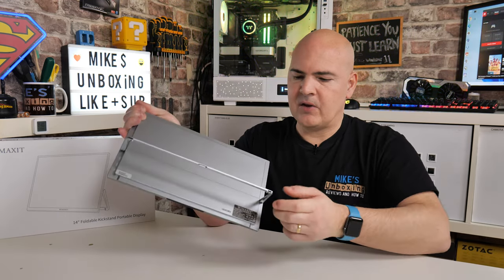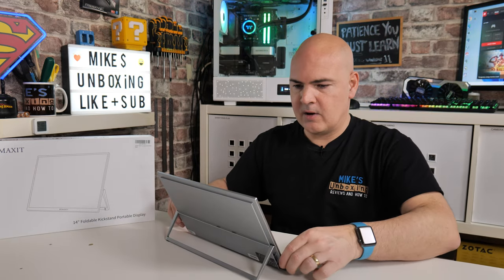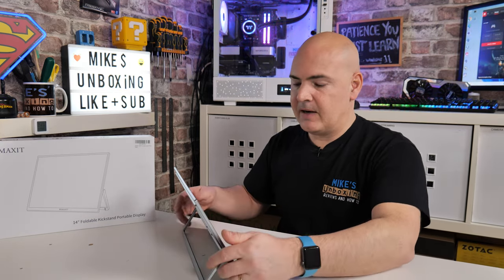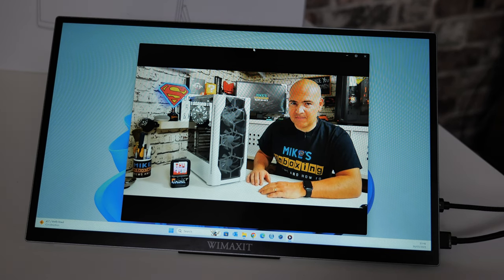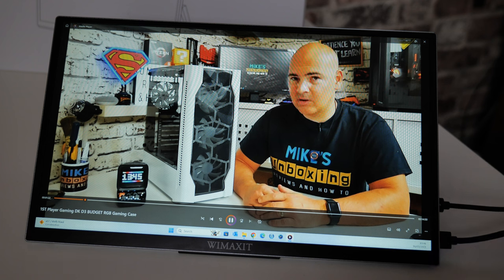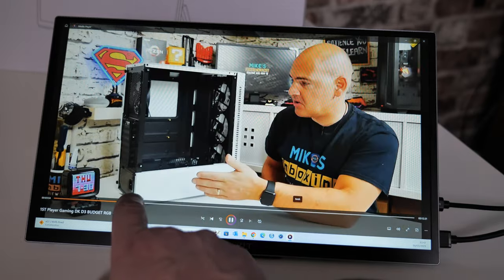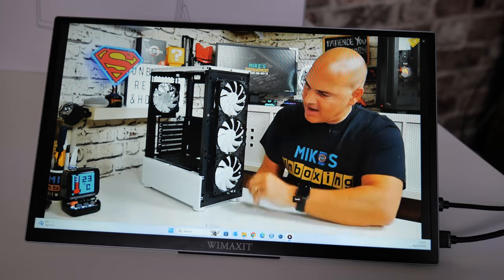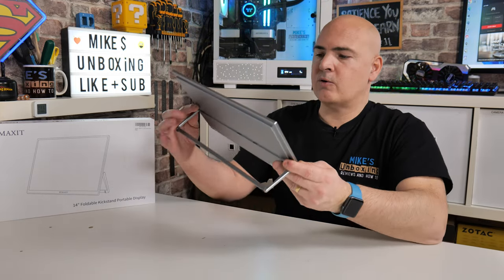The kickstand is possibly the highlight for me. It folds away into itself cleanly, and there are rubber feet on the bottom plus a rubber foot in the middle so it doesn't move on any desk surface — important when you're tapping away at the touchscreen. The stand goes right down flat if you want, and you can choose your own particular angle, which is excellent. A lot of portable monitors are either almost directly upright or 45 degrees; this one lets you set whatever angle you want in between.